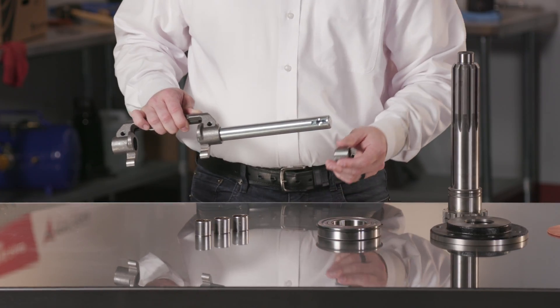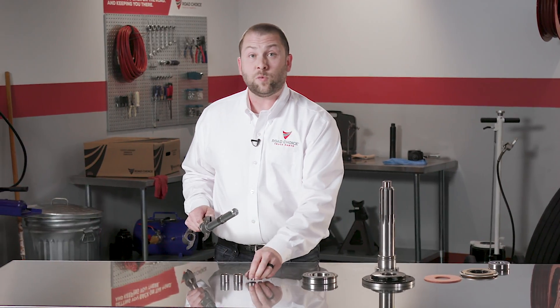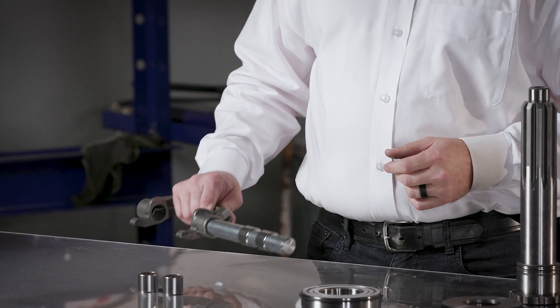Worn cross shaft bushings will allow sideways thrust on the release bearing, which in turn causes wear on the sleeve bushing plus premature wear on the release bearing. So it's always a good idea to replace the cross shaft bushing.